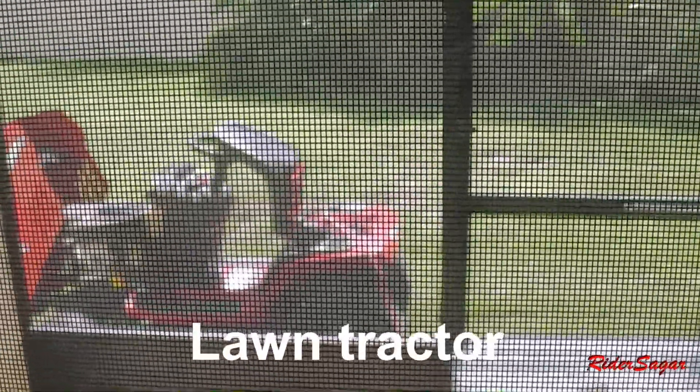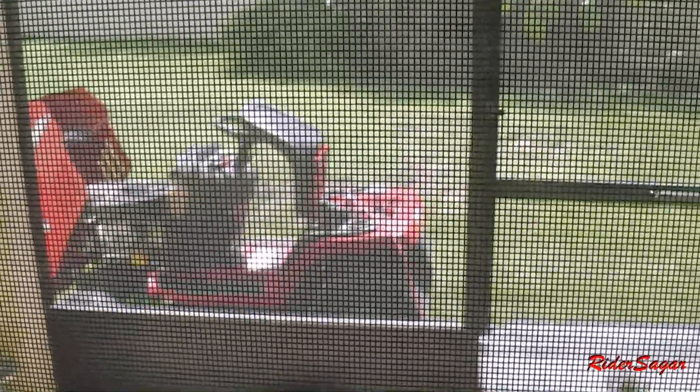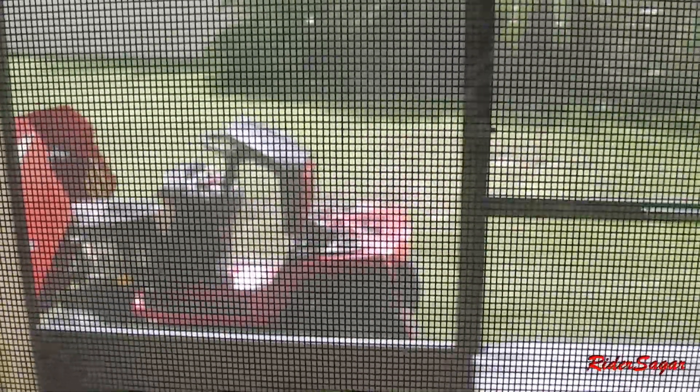Hi guys, today I am going to show you how you can use your lawn mower as a generator. The setup is quite simple but you just need to buy some equipment for it. To get started I will show you where the connections are made and I will show you the power being delivered. I am using it to charge my phones but you can use it to power minor appliances like